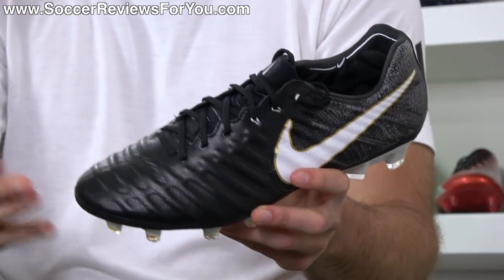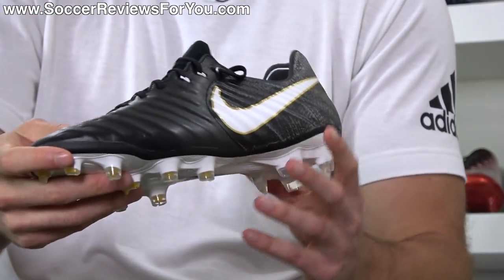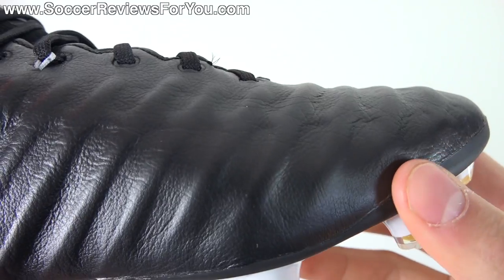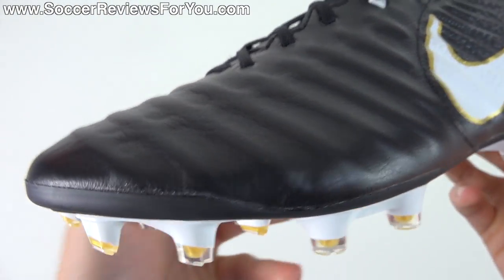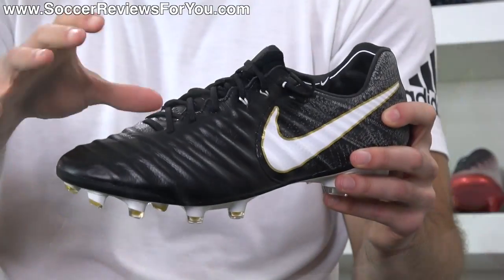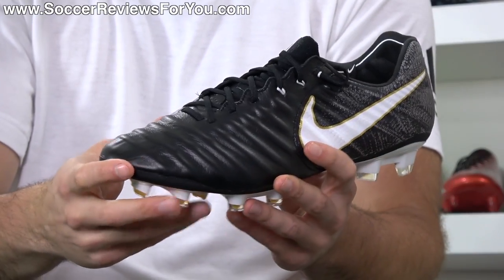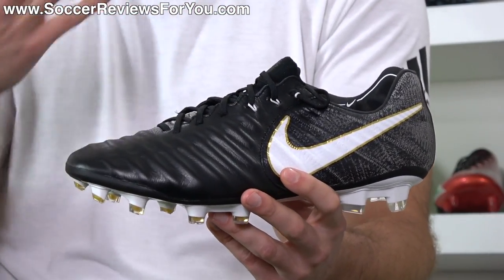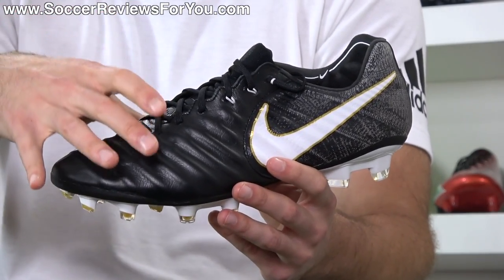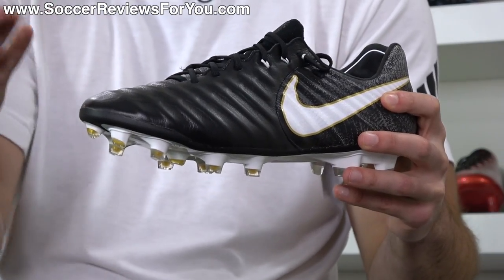You'll notice there's minimal stitching on the upper — essentially none. Instead, you have a texturing that comes from the internal skeleton support frame, a returning feature from the Legend 6. This time around the skeleton support frame has a different pattern and is more significant. The foam itself seems to be a little bit thicker, but the material for the support frame is a much more airy, less dense foam. So for as significant as it looks, you don't actually feel it very much when you make contact with the ball — it feels more like a straight-up leather upper. It's there as a reinforcement element to prevent overstretching and add a more responsive sensation.